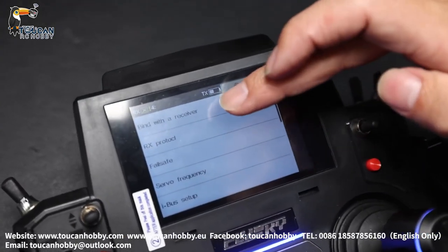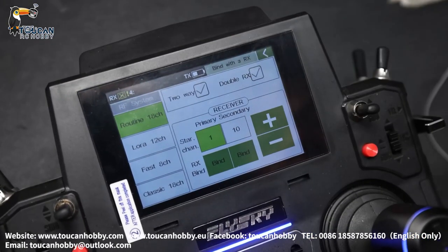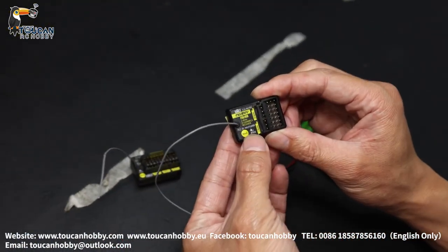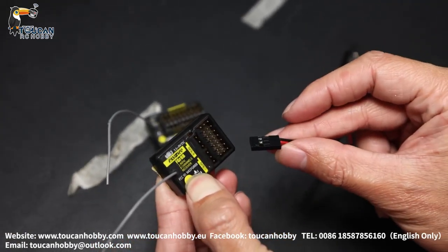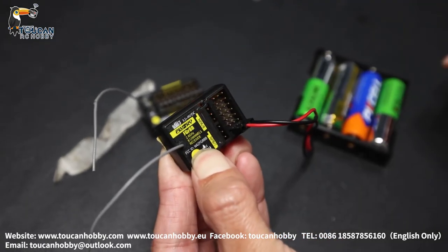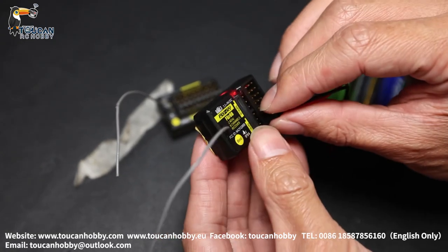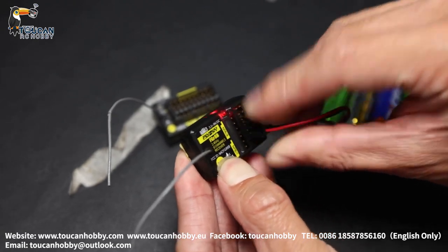Binding with the receiver — so always routing 12 channels, choose this one and bind. Got it, so pressing the bind button and at the same time power it on. Within three seconds it should be released and connected. Power it on — no connect. Try again. This one cannot bind because the version is not the same.